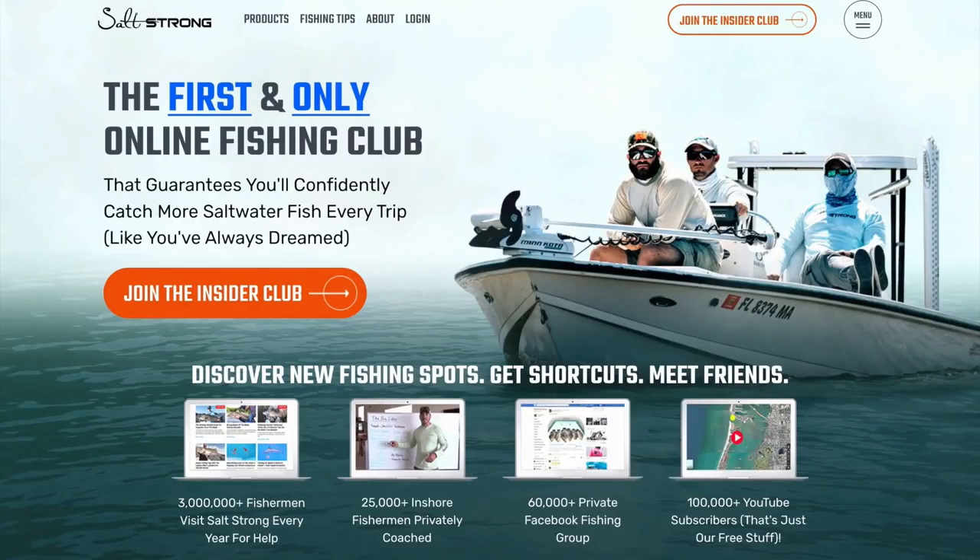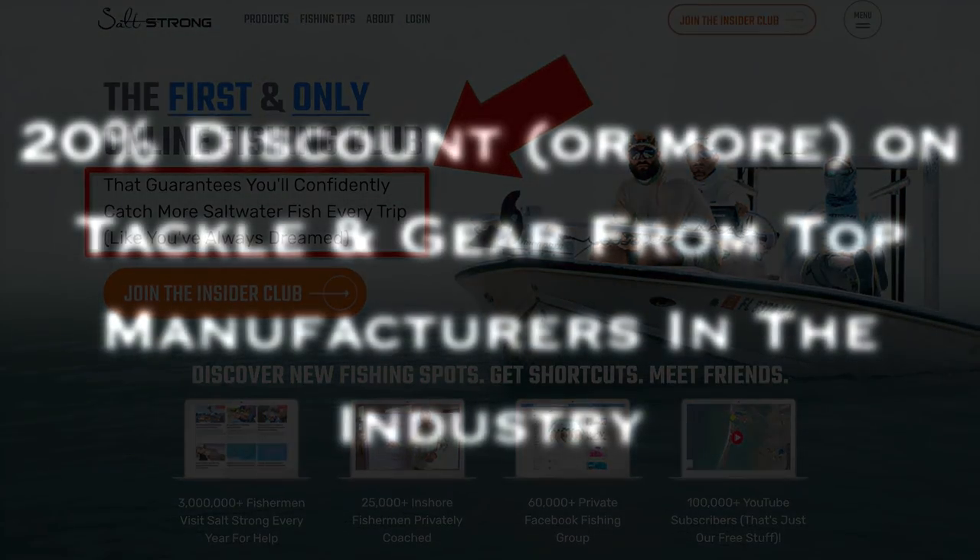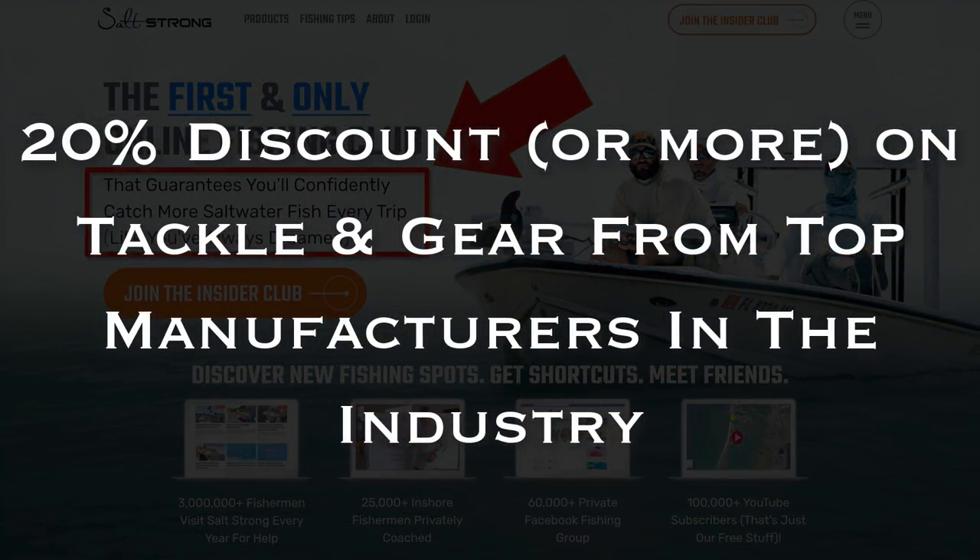If you are new to SaltStrong, we are the largest online fishing club for saltwater anglers and we guarantee you two things: number one, you will start catching more fish in less time; and number two, you will save a ton of money on your favorite tackle and gear with discounts available exclusively for our members. To learn more, go to saltstrong.com and we'll see you there.